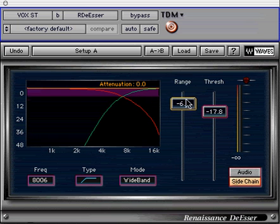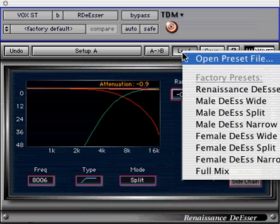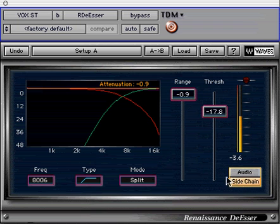Let's check out Renaissance De-esser on a vocal track that is too sibilant when enough high frequency boost was applied to make it pop through the mix. There are two ways of using Renaissance De-esser: the first is to load one of the specific factory presets and adjust it to taste; the second involves using the side chain to focus on the problematic frequency. This is what we are going to do with the sibilant vocal track — click side chain in the monitoring section.